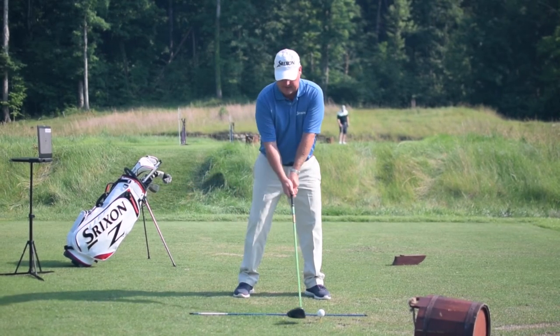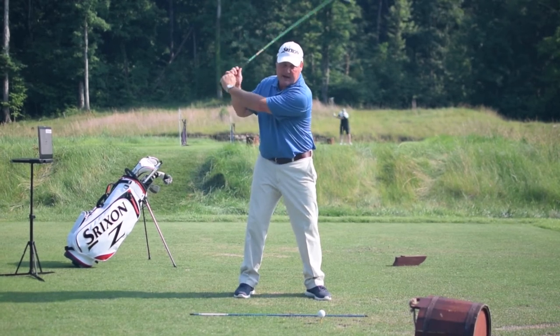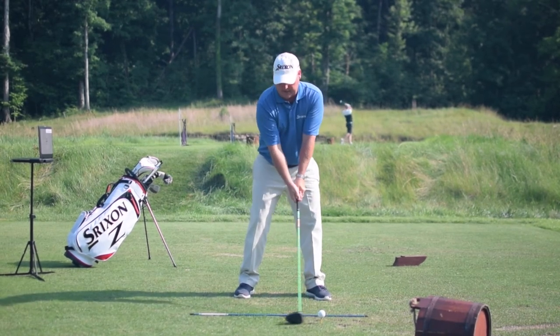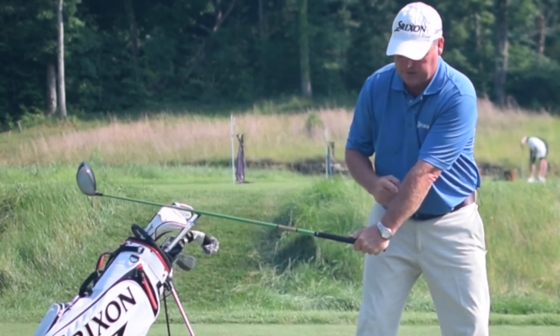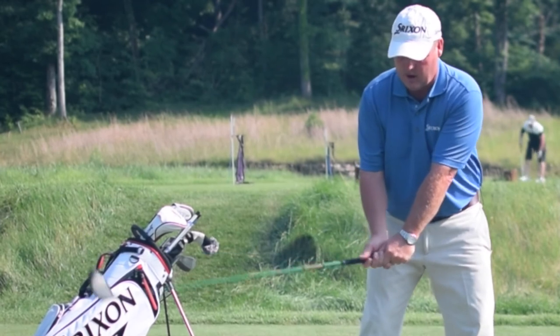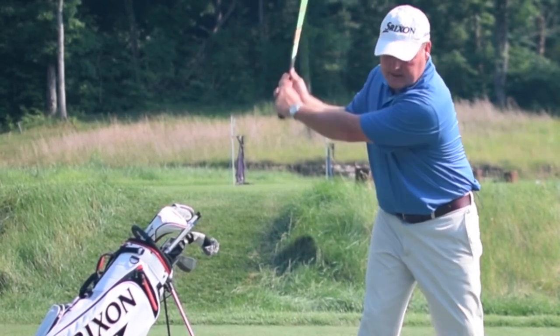I see this a lot — a real slow hinge like that makes a lot of action at the top. But if we have a fast hinge and get it set, then we've already generated this angle right here between your left forearm and the shaft. Then all we really need to do is use our shoulders with our pivot to turn the club up to the top.